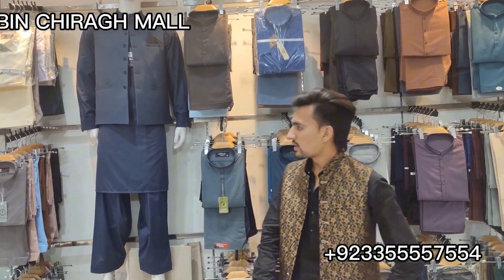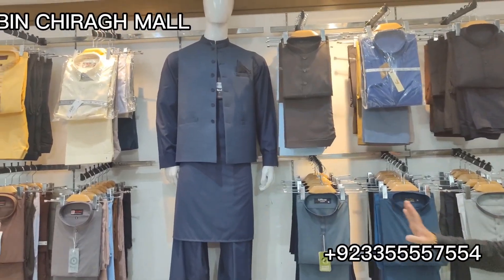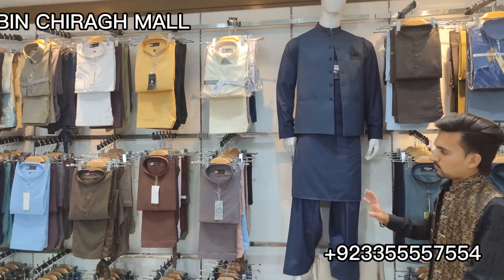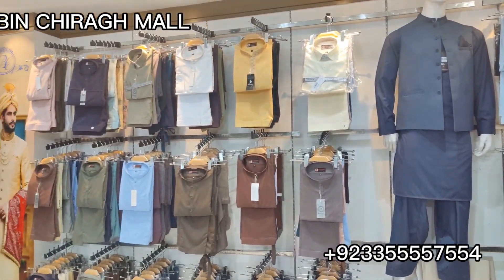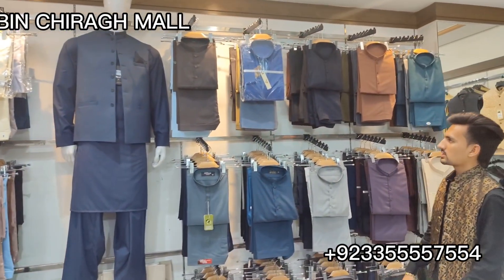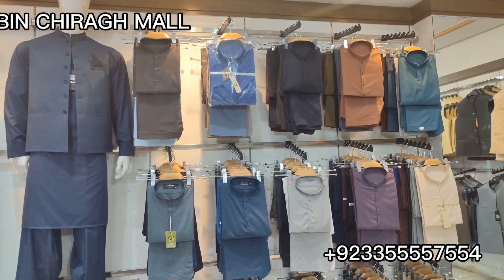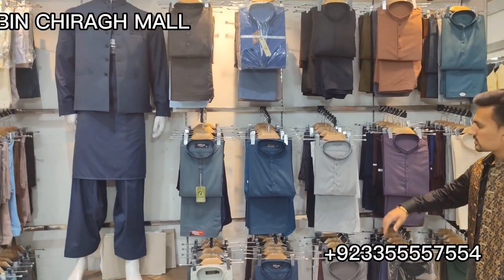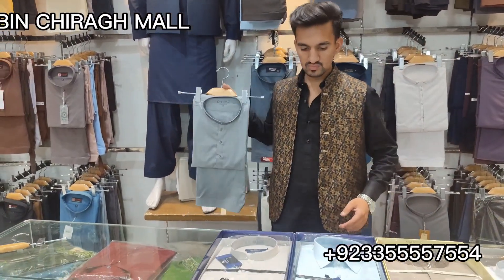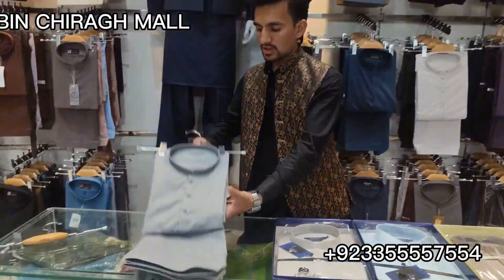What are new arrivals for men? We have seen the ladies section. Now we will show you the brand and the full range. We will see the model and show you the details. Asad brother, look at our principal. We will show you everything.